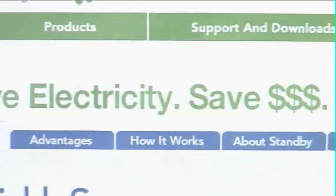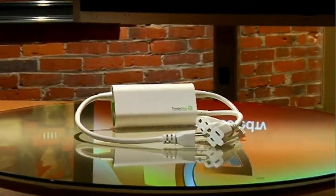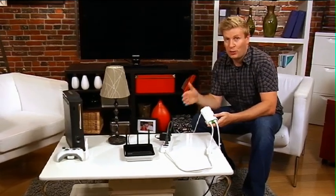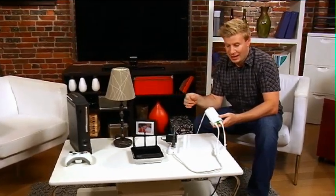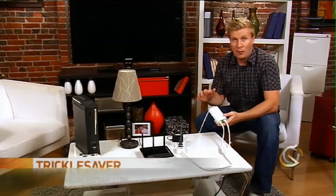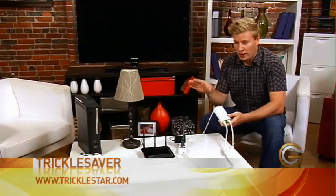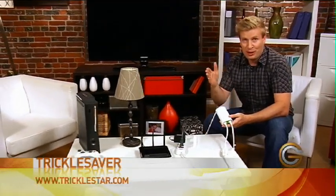One thing they do recommend is that you think about what devices you want to completely turn off. For example, your cable box might not wake up and record that important program later in the day if you have it attached to something like this. Otherwise, all these devices that do take phantom power — this is a great way to save a little bit of money and be better to your environment.